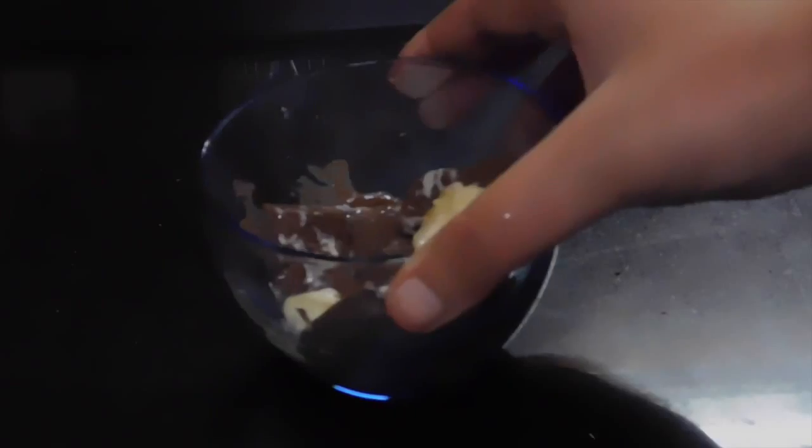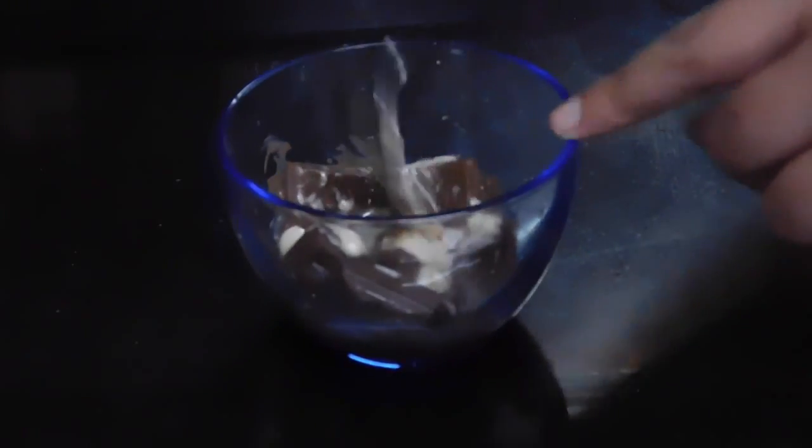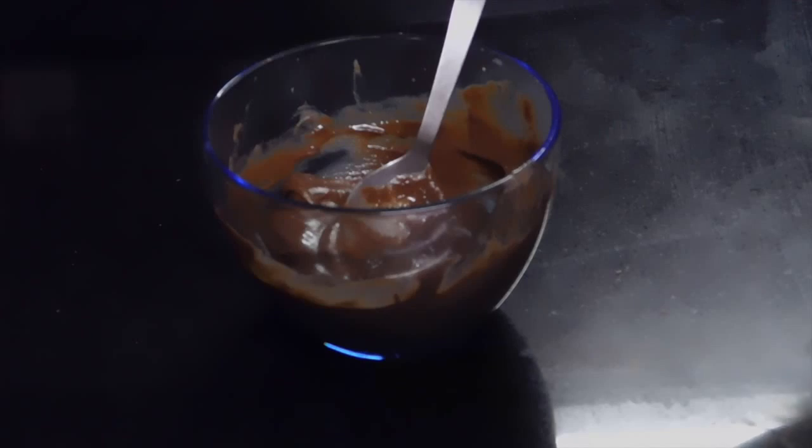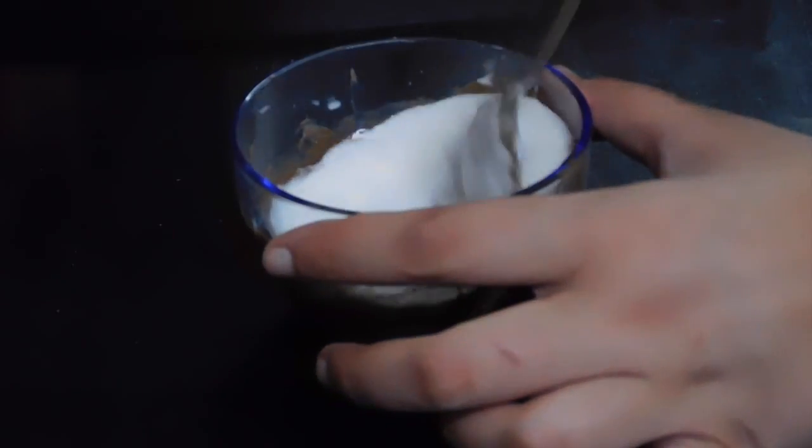Add in the chocolate and the butter and microwave them in intervals of 30 seconds, stirring between each interval to make sure the chocolate and butter are well combined. Then add in the cream and mix it well.